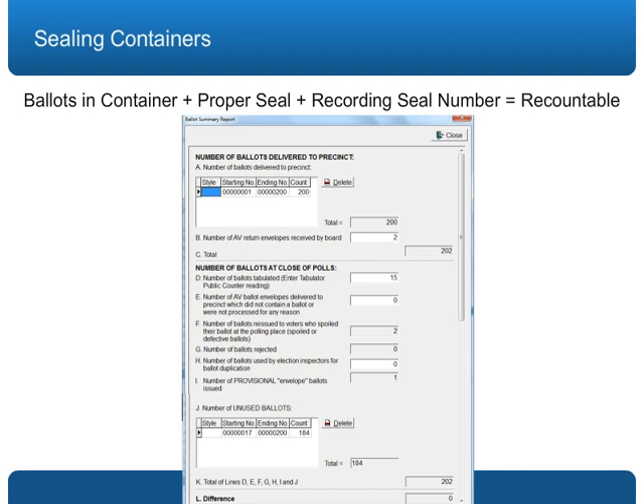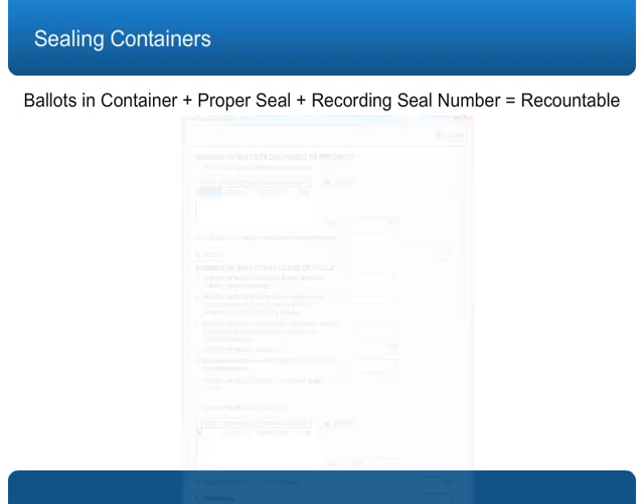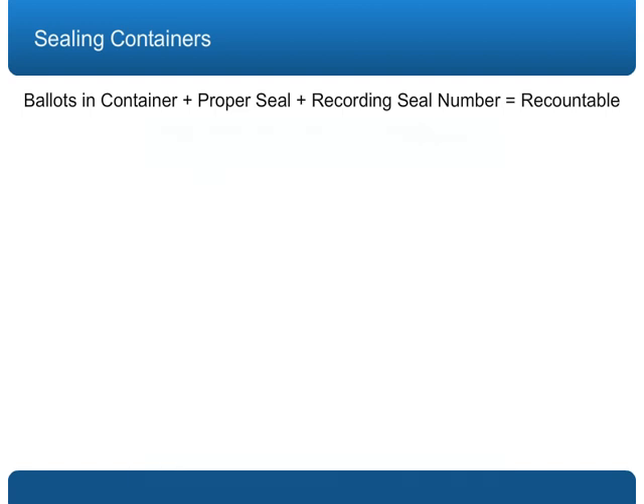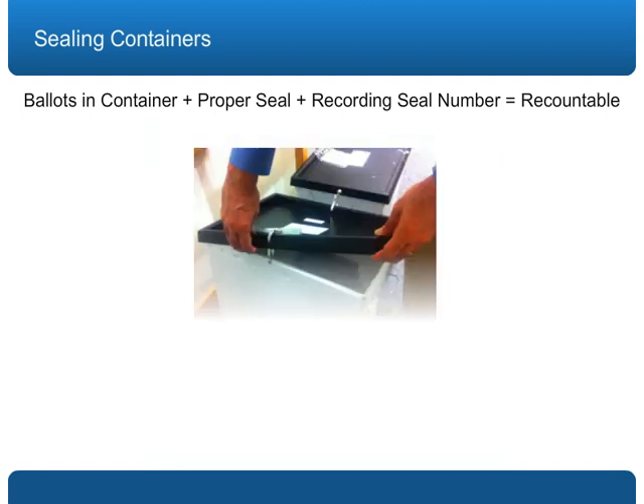This ensures all ballots are available in the event of a recount. Sealing and recording of the sealing of the container properly certifies that the election inspectors were the last to handle the official ballots. If the container can be opened, or if the seal number is not properly written down in the poll book and on the ballot container certificate,